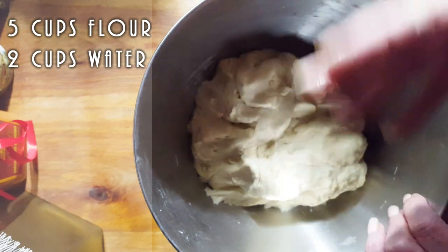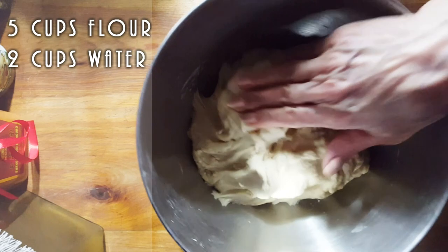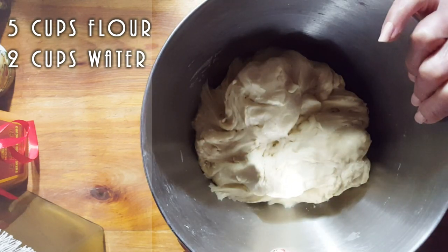You want to wash it until you're left with very little. You're going to see you're going to hardly have anything left. The amount of dough you see here, it's going to be half of it, if not even less.